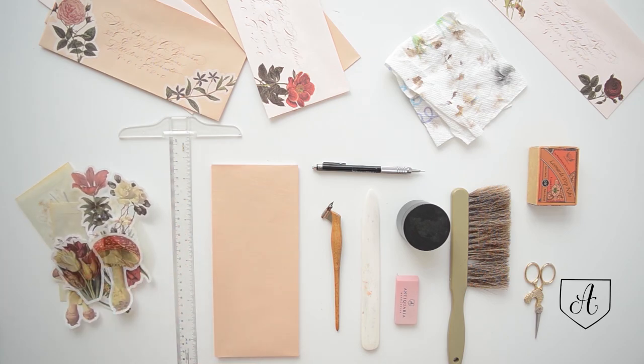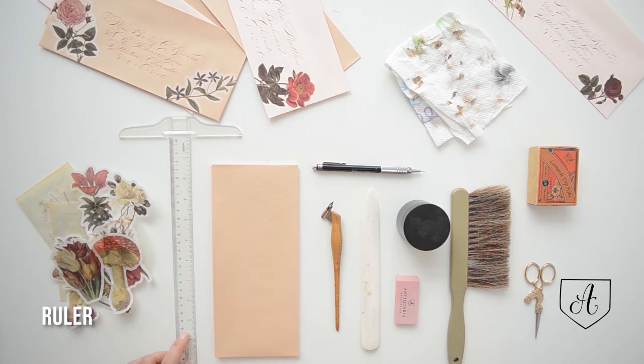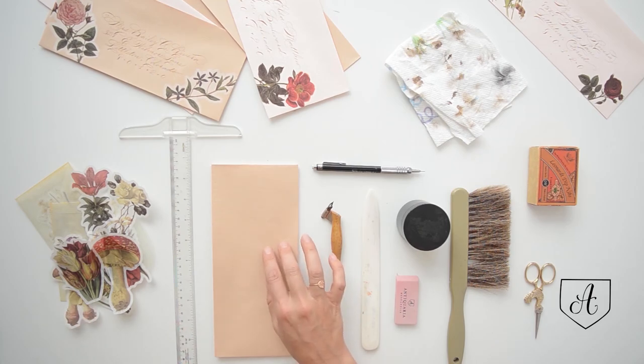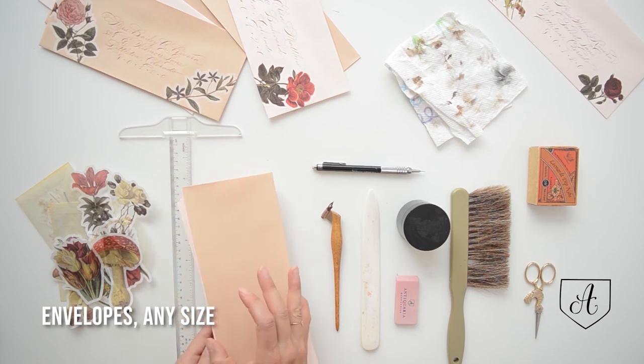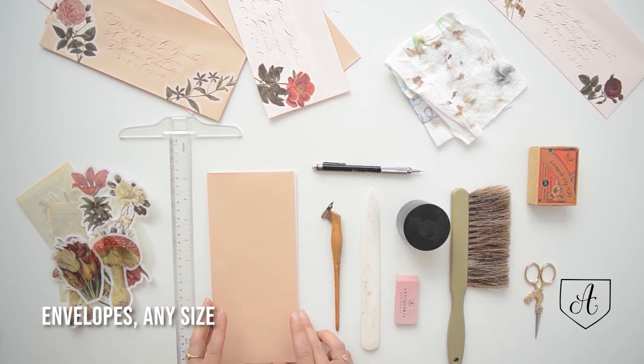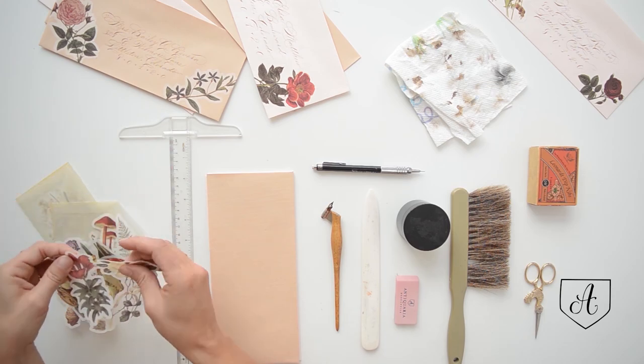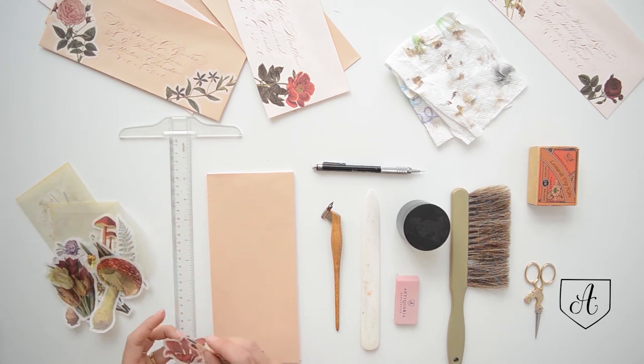The next thing you need is a ruler. It does not have to be a T-ruler, but those are my favorite for ruling lines for your calligraphy. The next thing you need are envelopes. I have a couple of different colors in the light pink range today. I think that they match really nicely with the vintage botanicals and really help the flowers stand out.